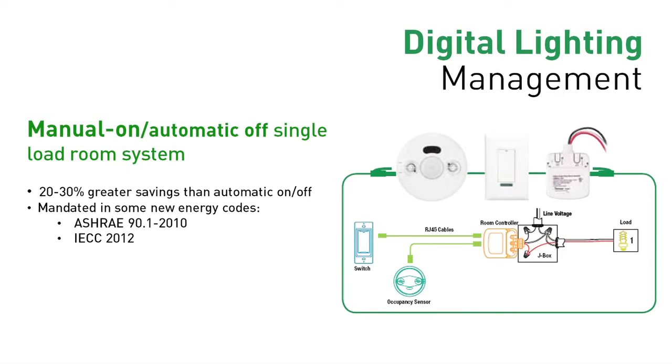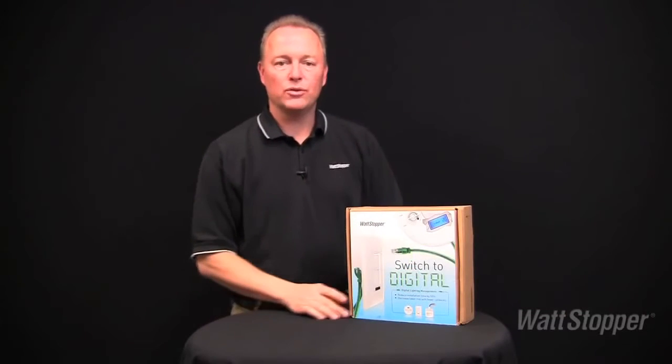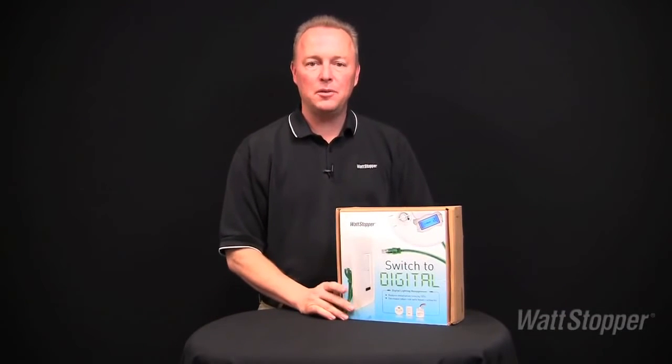This kit provides manual-on, automatic-off of room lighting out of the box, offering 20–30% greater energy savings than automatic on-off. It is required in some energy codes such as ASHRAE 90.1-2010 and IECC-2012.